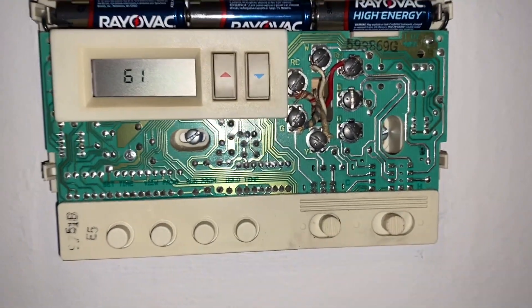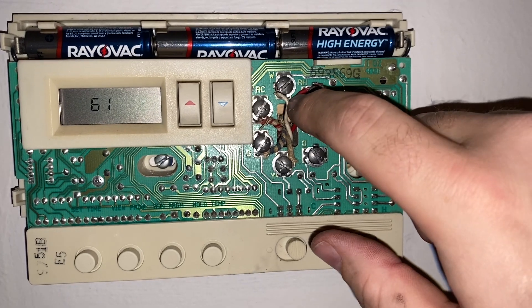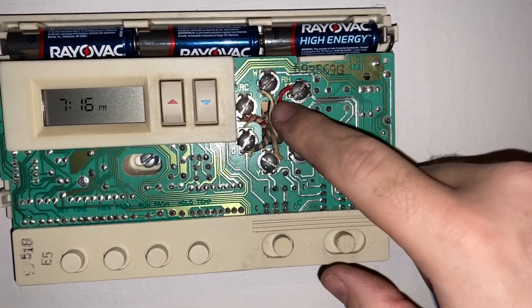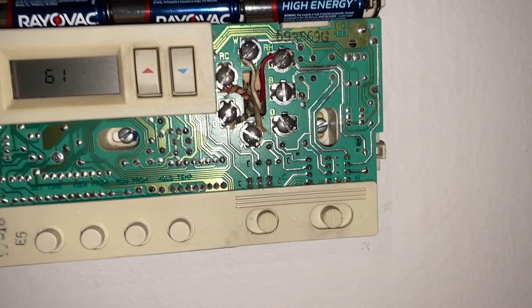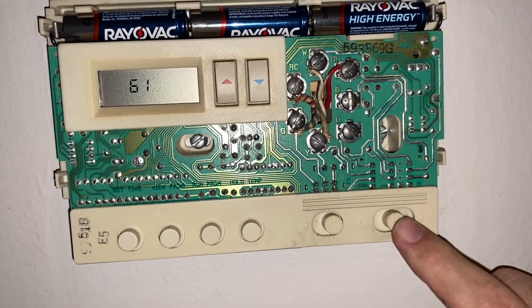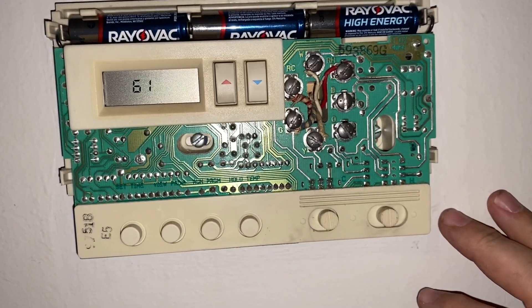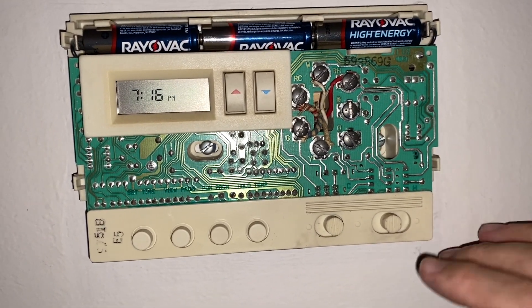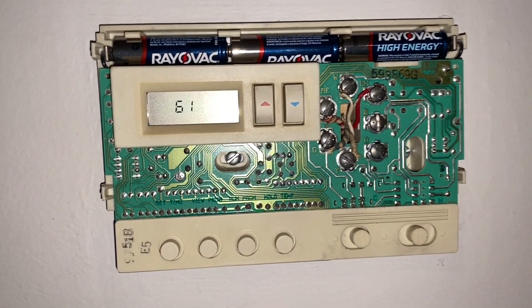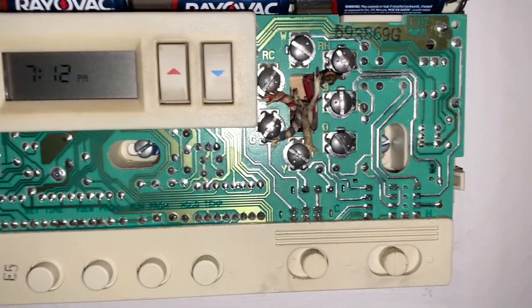I'm going to take off the screws and just twist the wires together since I don't have an alligator clip. Before you do that, make sure your furnace is turned off at the switch and make sure heat and cool are turned off so you don't send an intermittent signal. Now that we've got the red and white wires twisted together, that jumps and bypasses the thermostat — let's go downstairs and check it out.